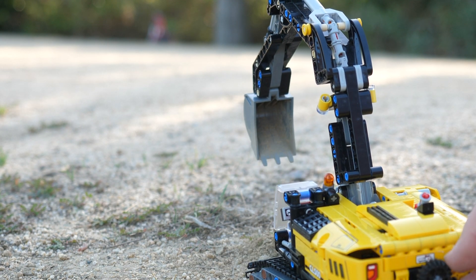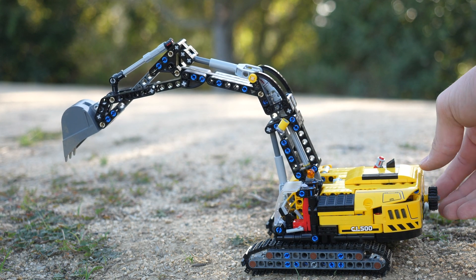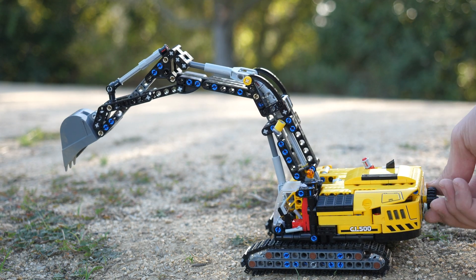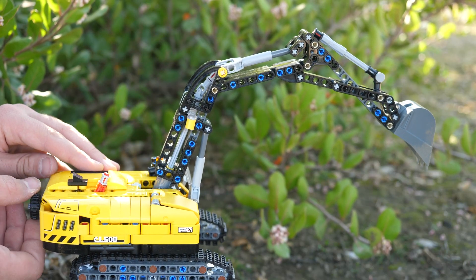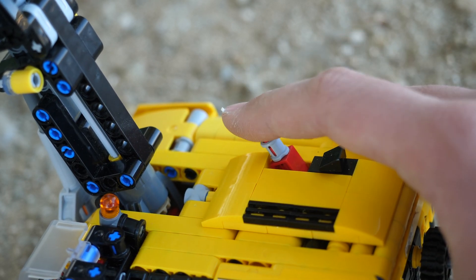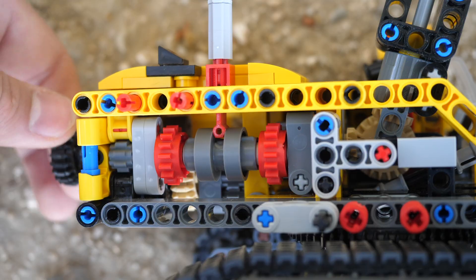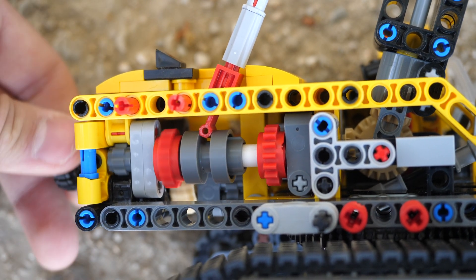UnbrickMe here with a look at my gearbox modification of the LEGO Technic Heavy Duty Excavator set number 42121. Basically what I did is I added a gearbox and removed the side knob. Everything is now controlled from the knob at the back, and you can use this lever at the top of the superstructure to switch the back knob's engagement into either the bottom or the top linear actuator.